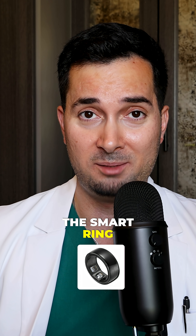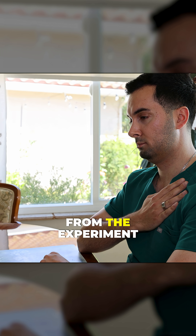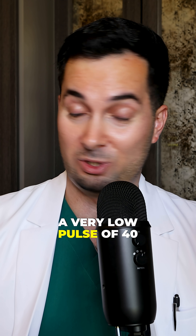The smart ring works with the same idea — it uses optical sensors. From the experiment you can see my blood pressure reading from the smart ring was 117 over 67, and a pulse of 40, which is a very low pulse.